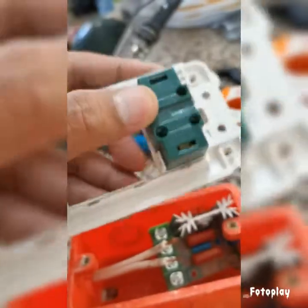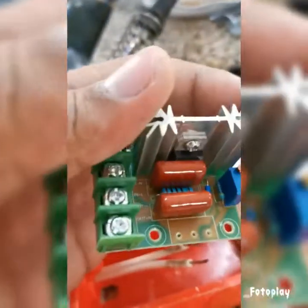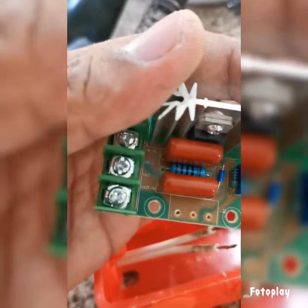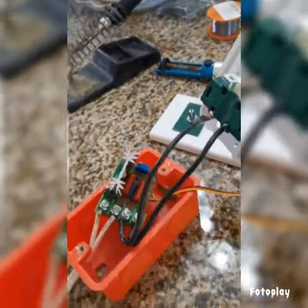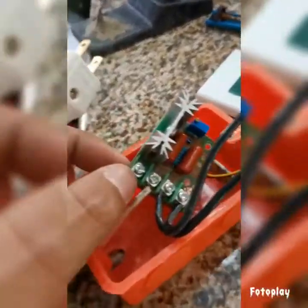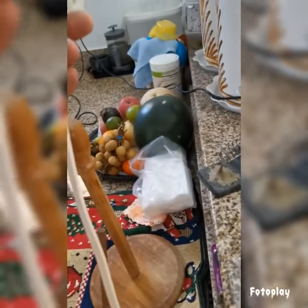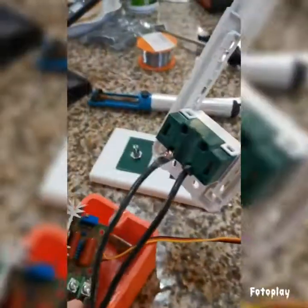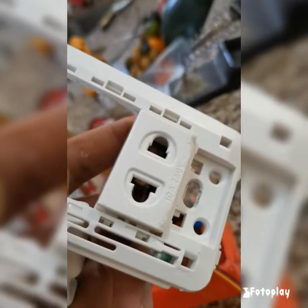So again, this connection here will go into the out of the board. Alright, my wiring is completed. This input connection goes to your power cord, goes to your wall outlet — this should be your power source. This out connection goes to this outlet right here, which will be used for you to plug in your grinder.